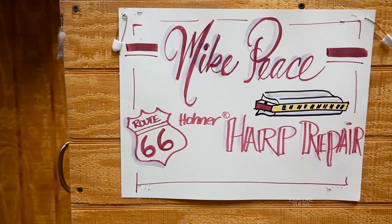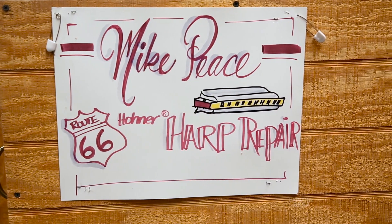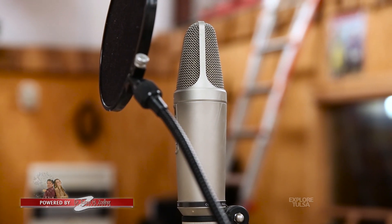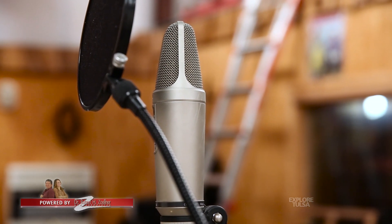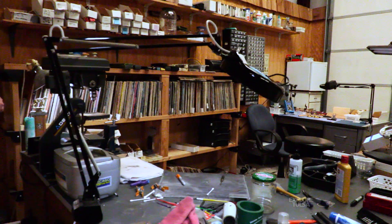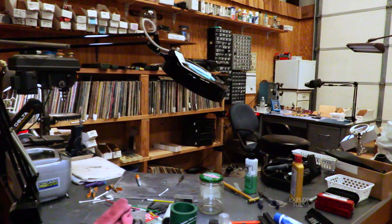I grew up down around Fort Smith, Muldrow — a little town called Muldrow. Singing church, took voice lessons when we were kids. My brother and I were little kids, but then we got to be junior high and we were too cool to take music lessons. We wanted to play sports. And I didn't really get back into it — I'd always kept an interest in it — until after college and in the army. I had a lot of free time.